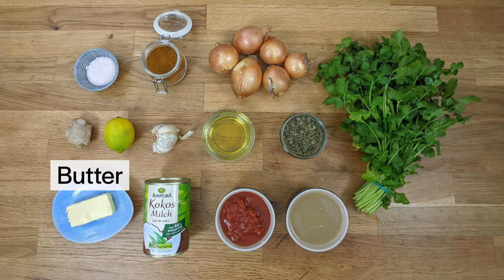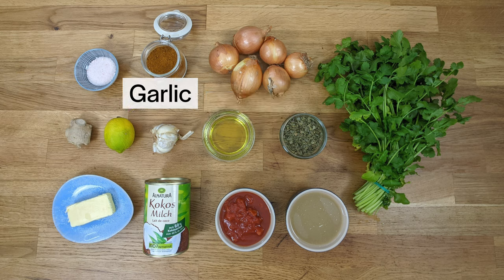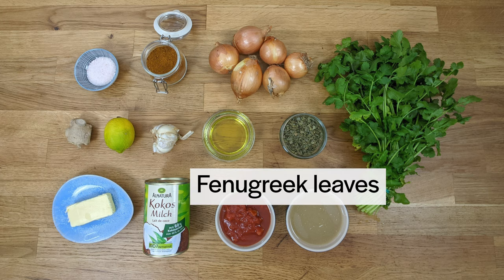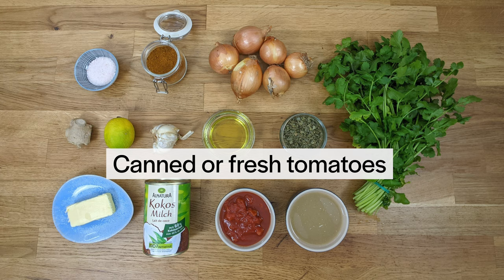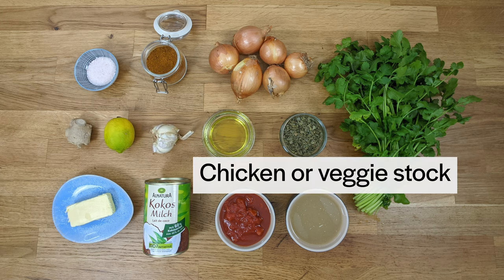Here's what you'll need: 30 grams of butter, 3 tablespoons of vegetable oil, about 500 grams of onions, 5 garlic cloves, 30 to 40 grams of ginger, 1 small handful of dried fenugreek leaves, curry spice mix (the exact ingredients and steps are in the description), 1 can of tomatoes or use fresh tomatoes if in season, and 1 can of coconut milk.